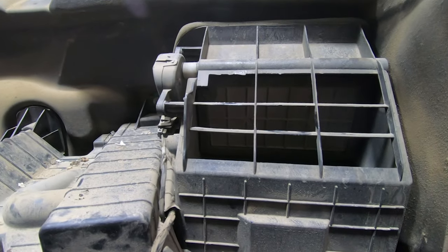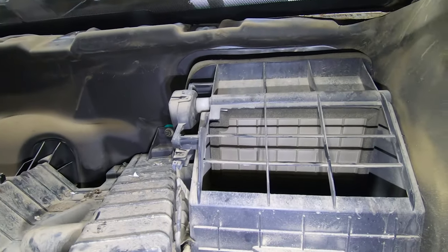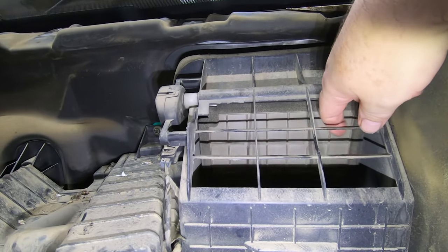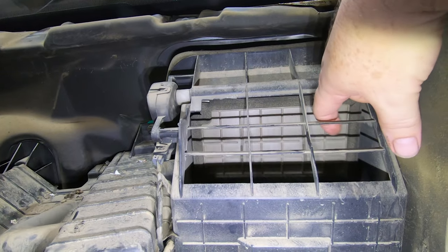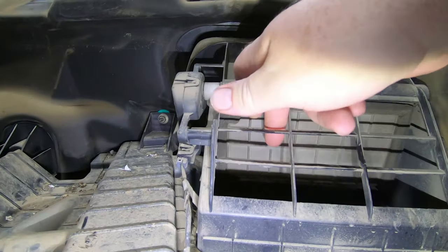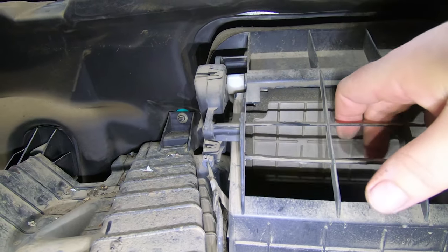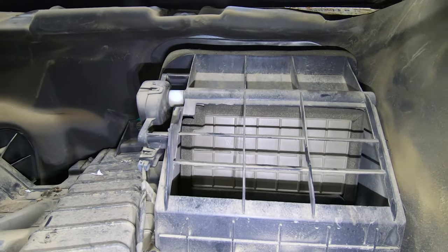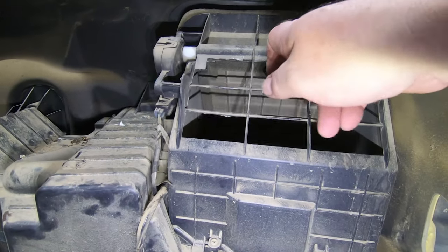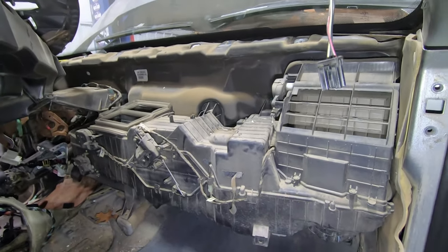Some of these are blend doors — these two blend your hot and cold air. Those over there are mode selection: defrost, floor vents, panel vents. This one selects whether you're recirculating air inside the vehicle or pulling air from outside via the cowl. We're replacing the blend doors because this outside-air door is literally just flapping in the breeze — all of this stuff is plastic, and we'll show you very shortly what we're replacing it with.